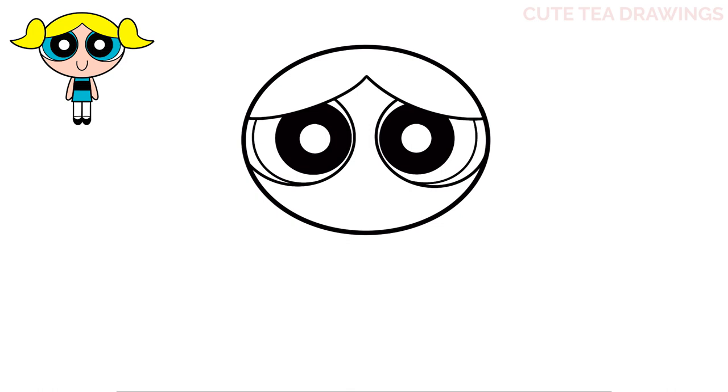Next let's move down and draw the mouth. Underneath the eyes in the center let's draw a u-shaped curve. And that's it for the face.